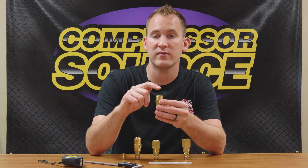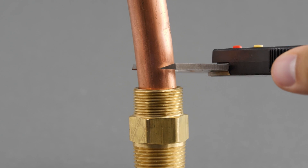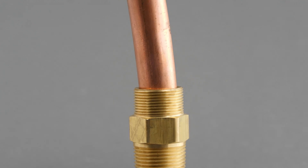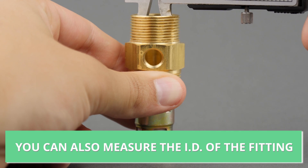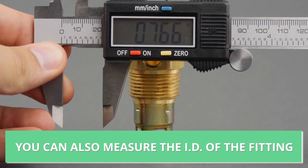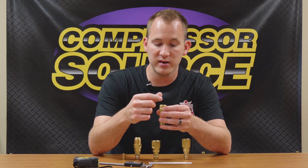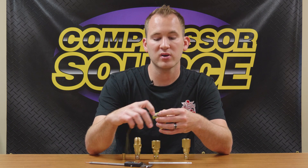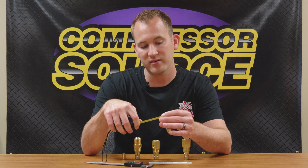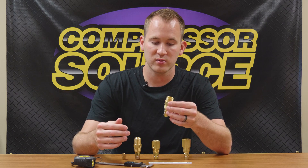On a compression thread, you're either going to have a copper or aluminum tube — typically — that goes into the center of this, and you're actually going to measure the outside diameter of that tube. Most commonly used for this is calipers; you can use a tape measure, but it's a little harder to get an exact measurement. So on this check valve, you would have a copper tube that measured three-quarters of an inch outside diameter — that would slip into this fitting and the nut goes over the top. A lot of people measure the fitting itself, which on this one is just under an inch — about seven-eighths — and get confused about what to buy when it comes to compression thread.